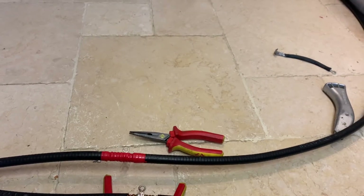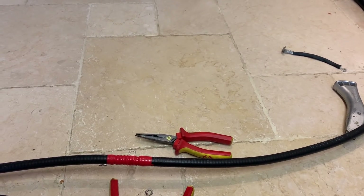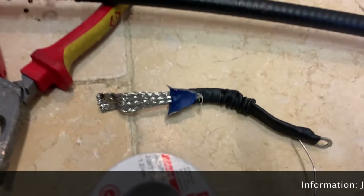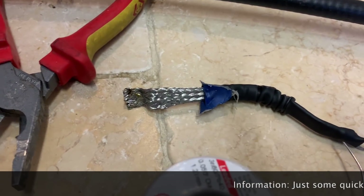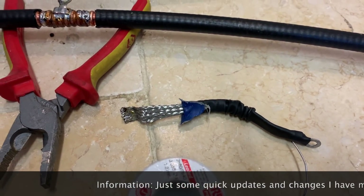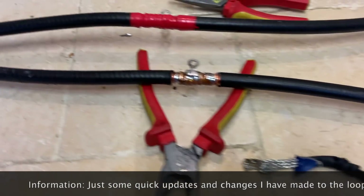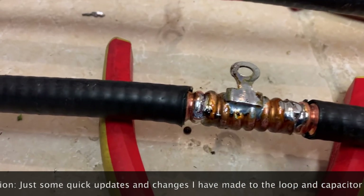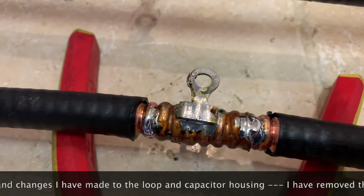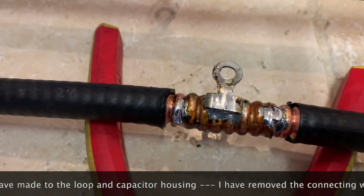This video is all about some alterations I've made to the loop, but primarily about building the coupling loop. Having thought about it, I decided to remove the nickel-plated braid from the loop and solder the tag directly to the copper, in order to reduce the resistance in the loop.